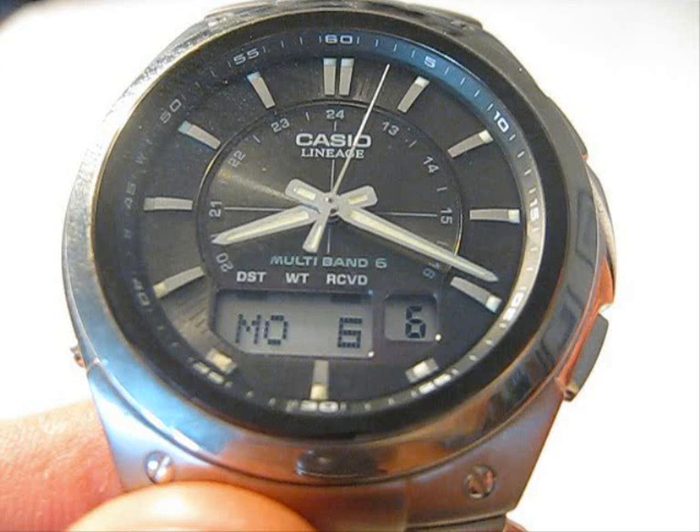Above in the display, you can see DST, which stands for Daylight Saving Time, and RCVD, which means that the watch has received a signal today.